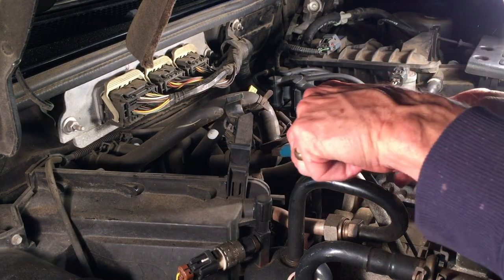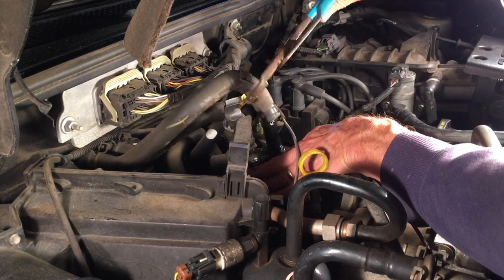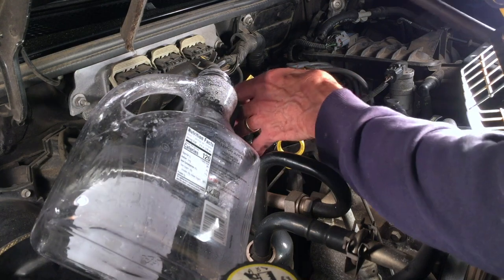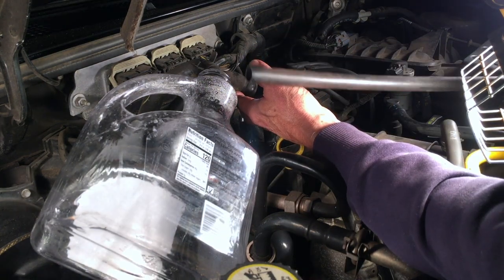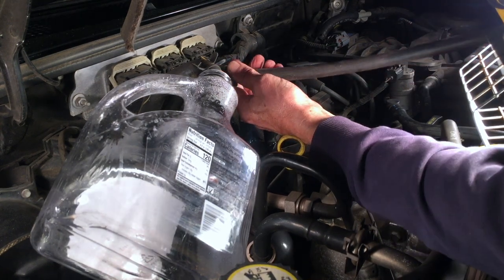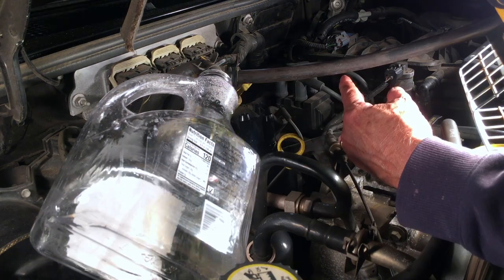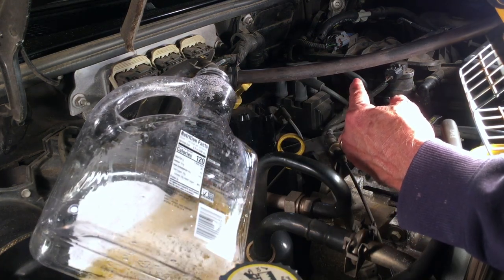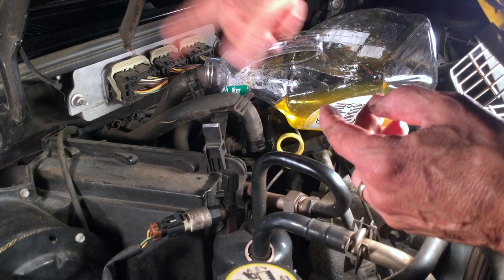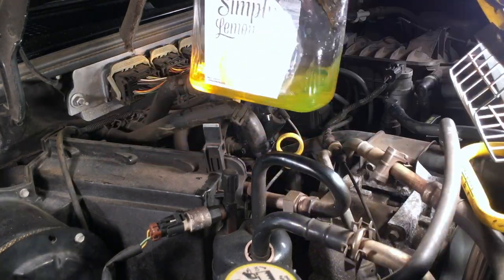The problem with trying to break these hoses loose is that the valve they're attached to is loose, so I can't get a lot of leverage. I have a plastic jug with one of the hoses going into it. For the other hose, I have a section of plastic tubing with an outside diameter of three-quarters of an inch that fits tightly inside the heater hose. I'm going to blow into the other end of that tube to force the coolant in the heater core into the jug, then reverse it to blow in the other direction.